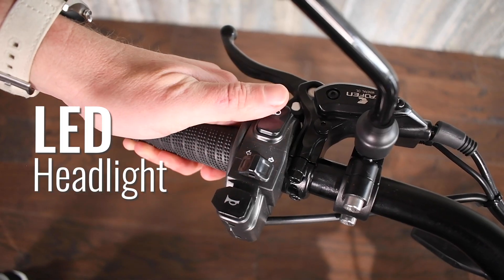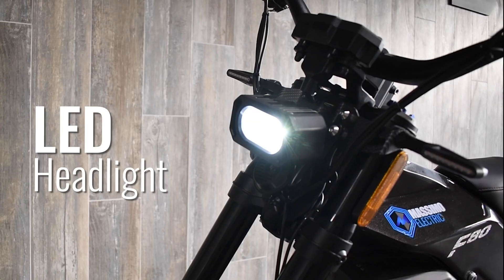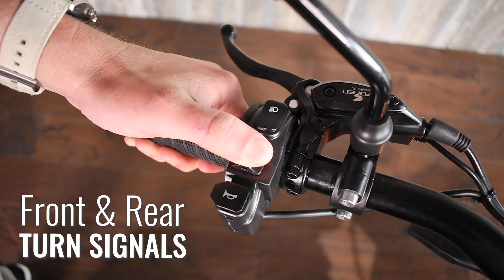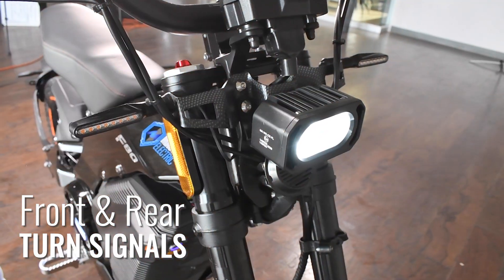A projector beam LED headlight illuminates your path with high and low beam. Handlebar-activated front and rear turn signals increase your presence and visibility.